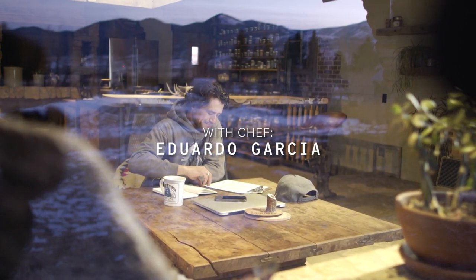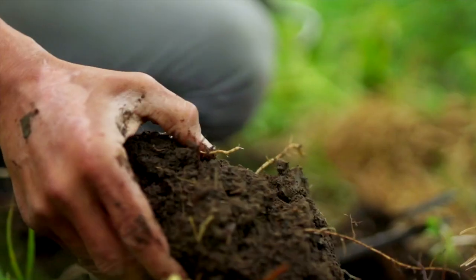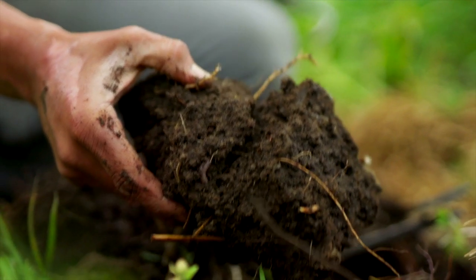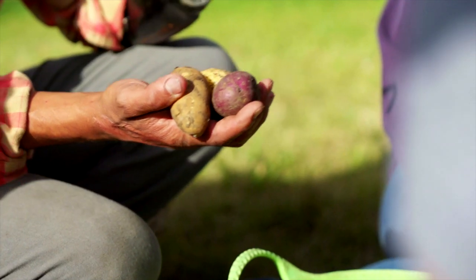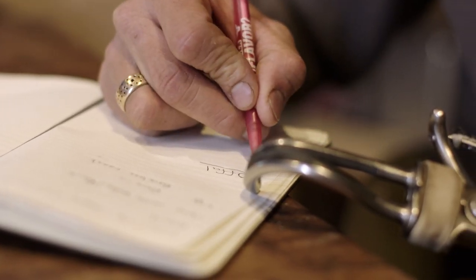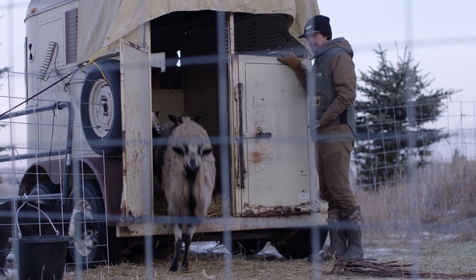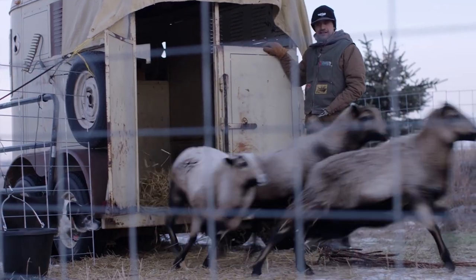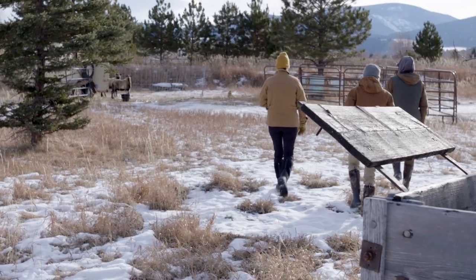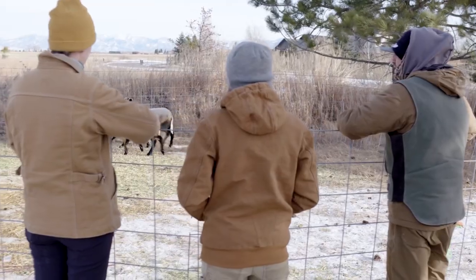One of my passions as a chef is to not just cook the food and create the recipes, or work with ingredients when they're classified as ingredients. I've been so inspired to learn more about the process of growing food and animal husbandry. I feel like it connects me to the overall story of what it means to eat well, live well, and then of course sharing that with a community, with friends, with family, and with the world.